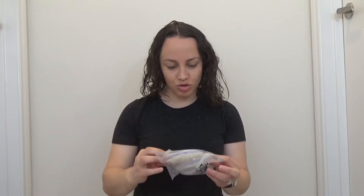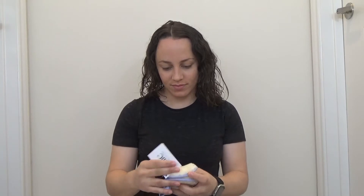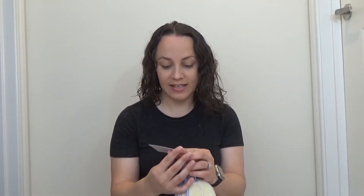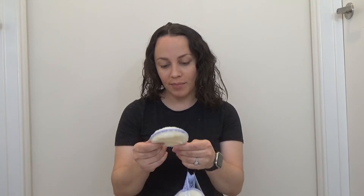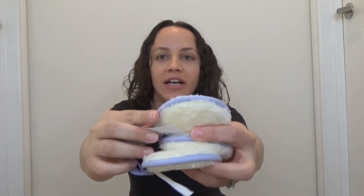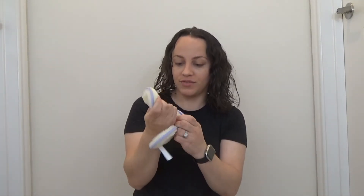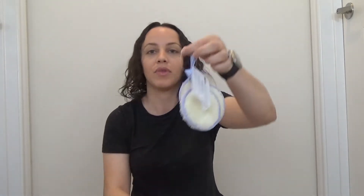So the next thing in here — it says Psy Reusable Beauty Rounds, they're from the brand Say, at sayhello.com. I guess you use these to either put on your makeup, take off your makeup, or cleanse your face. It comes with a pack of three, and it has this really pretty purple color. They're really soft, very nice, and it does say that it's machine washable, so that's cool.